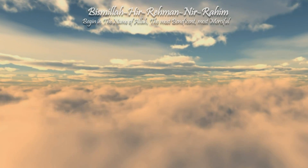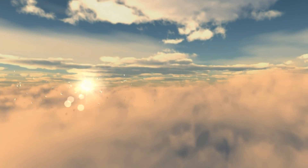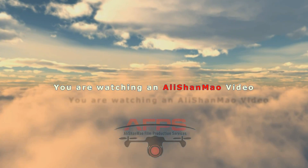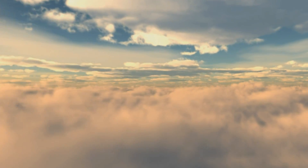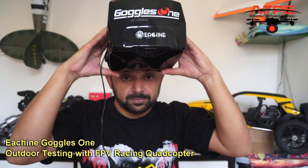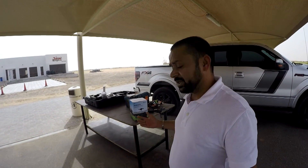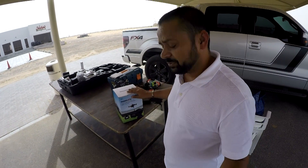Bismillah ar-Rahman ar-Rahim. Assalamu alaikum and greetings — Alisha here. It's 3:36 p.m. in the afternoon. We're outside at the Sky Hub RC airfield, and as you were watching the indoor review of the Eachine goggles one, now it's time we go ahead and put them to the test.